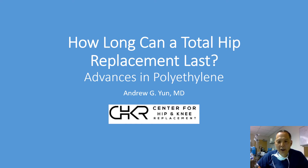This is Dr. Yun over at St. John's, and we wanted to spend a few moments answering one of the most frequently asked questions: how long can a total hip replacement last these days? We wanted to speak specifically about advances in material science and advances in polyethylene wear, which is a major component in the durability of a hip replacement.